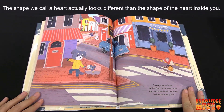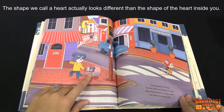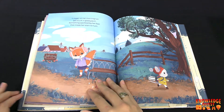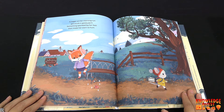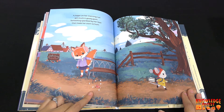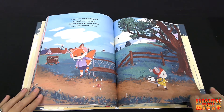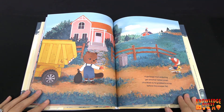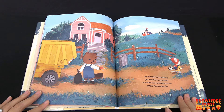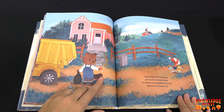A busy papa waiting for the light to change to walk danced around in circles when he heard his baby talk. A jogger on her morning run got stuck in gooey gum. Something sparkled by her foot and that made her start to hum. These valentines are making everyone have a great day, huh? A garbage man enduring yet another rotten smell chuckled as he grabbed a scrap before the scooper fell.